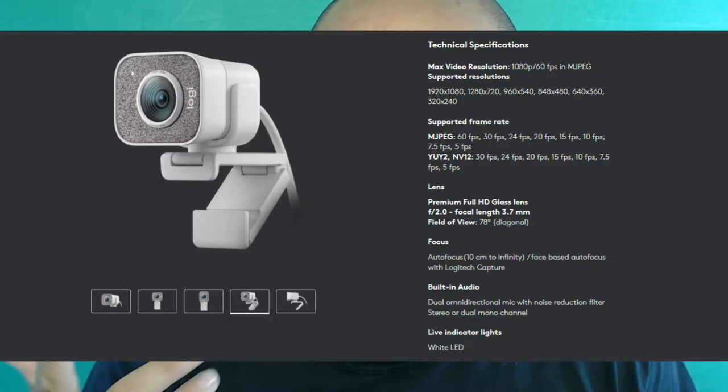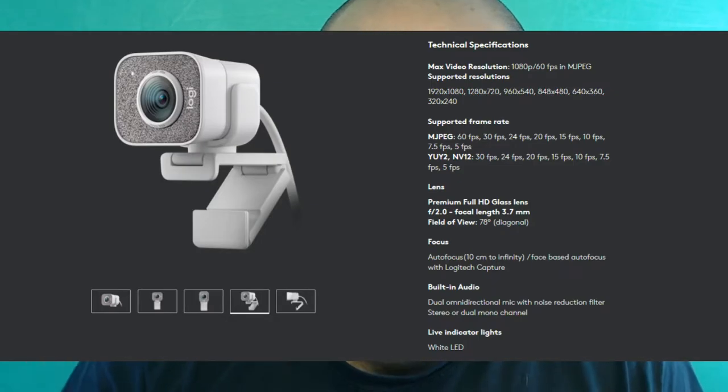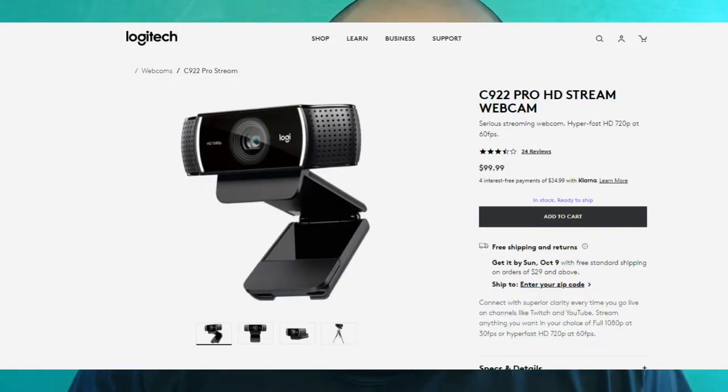So I ended up just going with a good Logitech webcam. I can shoot in 1080p 60 — I think it even shoots in 4K. It's a Logitech Streamcam and I paid around $199 for it. It's better than my C922 webcam that shoots at 1080p but at 30 frames per second — it was getting kind of long in the tooth. I'm going to be using that for my 3D printer, doing hyperlapses for future videos.